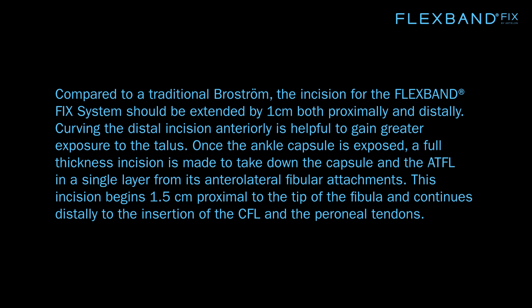Once the ankle capsule is exposed, a full thickness incision is made to take down the capsule and the ATFL in a single layer from its anterolateral fibular attachments. This incision begins 1.5 cm proximal to the tip of the fibula and continues distally to the insertion of the CFL and the peroneal tendons.